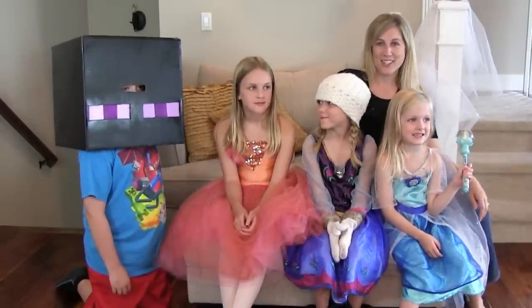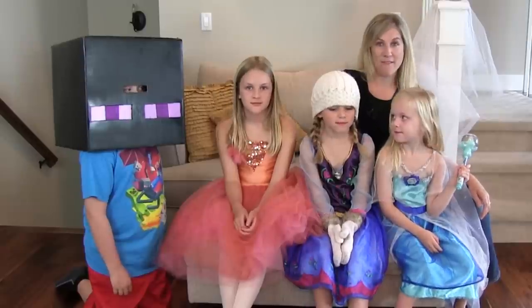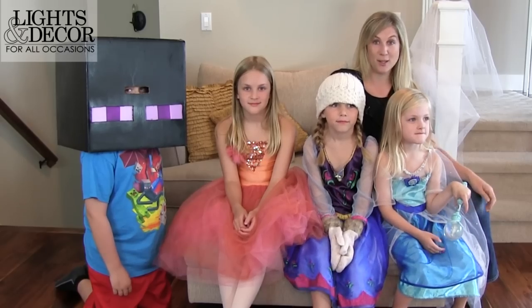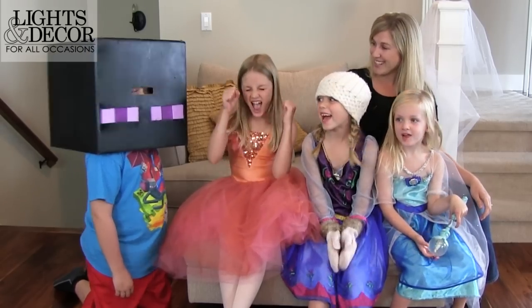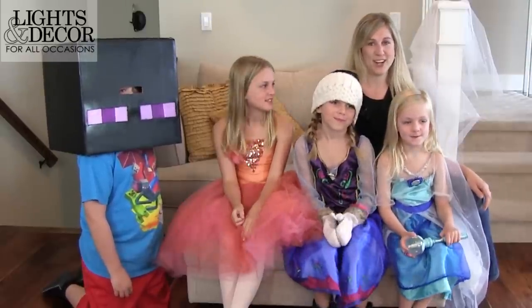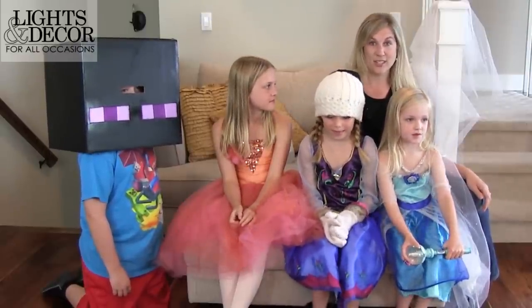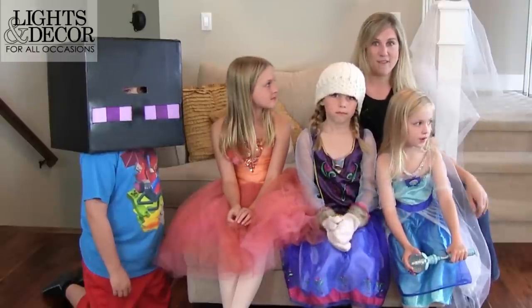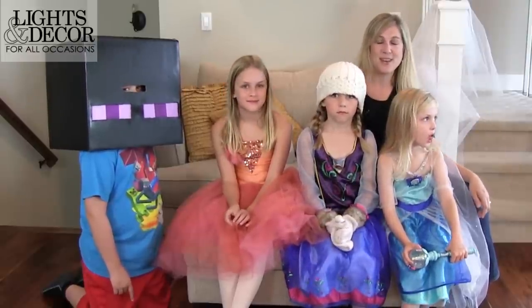Hi, welcome to Lights for All Occasions. I'm Sarah, and we are fast approaching holiday season. One of my favorite holidays is coming up — Halloween. Are you guys excited for Halloween? We're going to show you how to light some very popular characters this year for your trick-or-treaters, to make sure they're not only safe but having fun as well. They'll be the envy of the block for sure, so stay tuned.